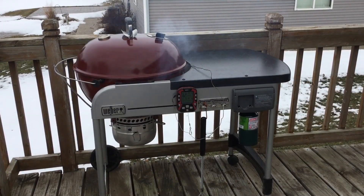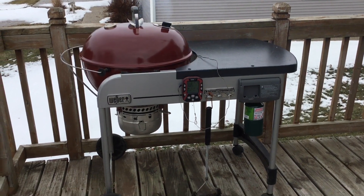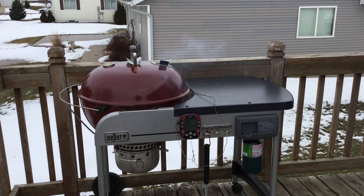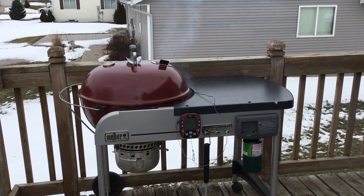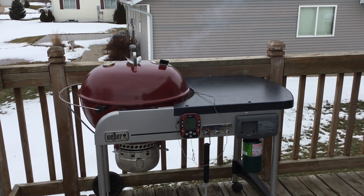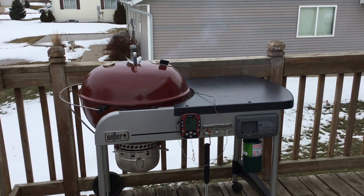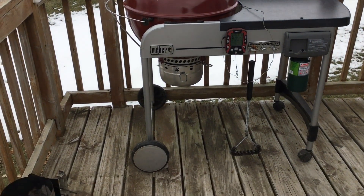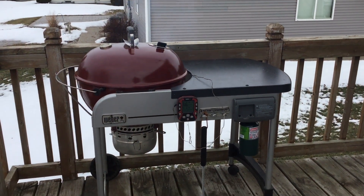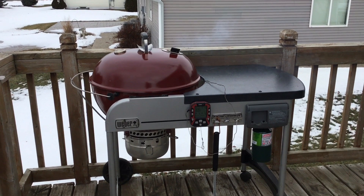You might have guessed it already, but I found a Weber Performer Deluxe — that's what these are called. It is missing some parts: missing that bracket on the left, missing the bottom shelf, missing a charcoal bucket. I've been searching for ones with the hard tops — I can usually find the plastic tops, and you can replace the top, but I wanted one with the hard top. Picked this up for $80. I have the bracket and the bottom shelf on the way.